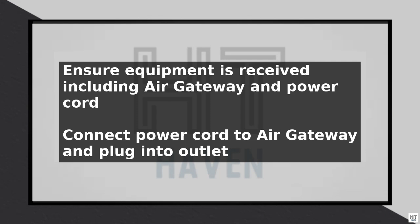To begin, ensure you have received your AT&T Internet Air equipment, including the Air Gateway and Power Cord. Connect the Power Cord to the Air Gateway and plug it into a nearby power outlet.